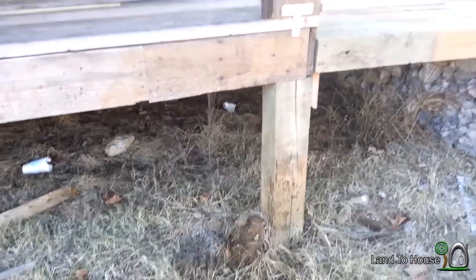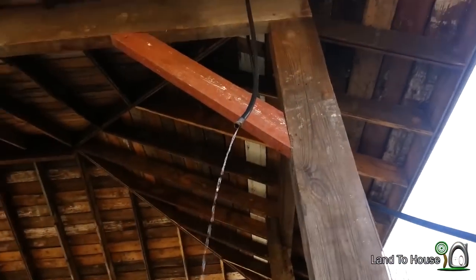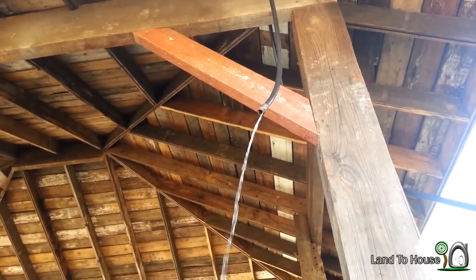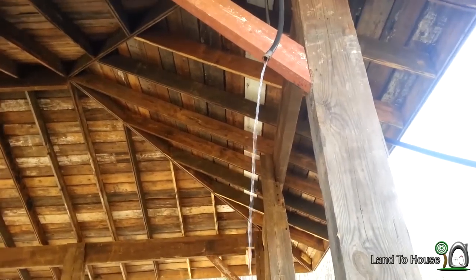Here is the output of the pump two feet underwater. A little bit more flow, it looks like. I would credit that to the extra two feet of head. So it is working underwater.